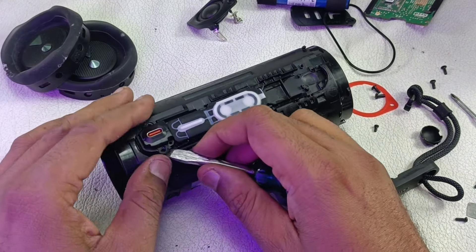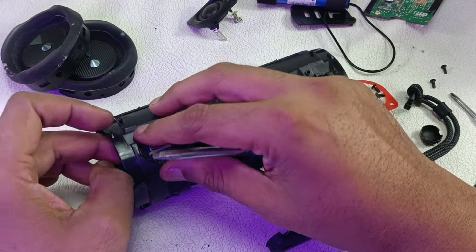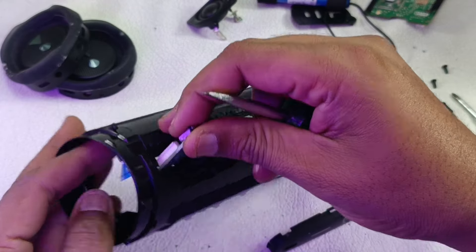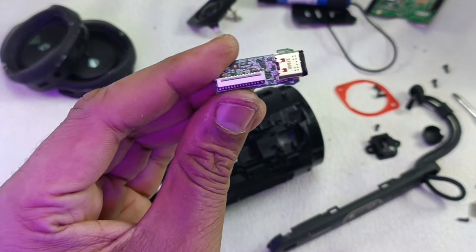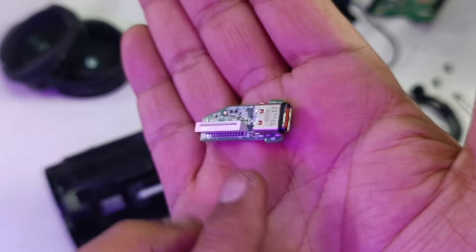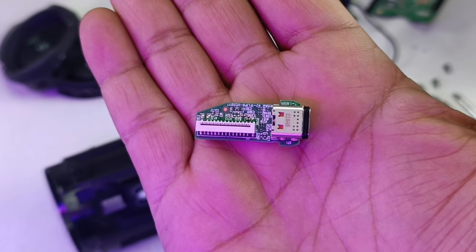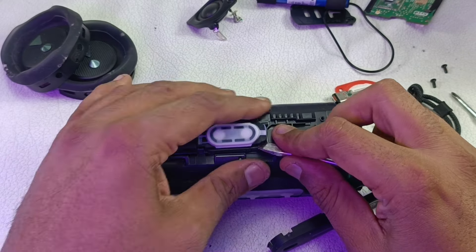This is the cover for the Type-C charging port. Just by removing this flex cable here, this board will come out. Here's a close-up — this is the Type-C charging port main board. I'm keeping this separately.